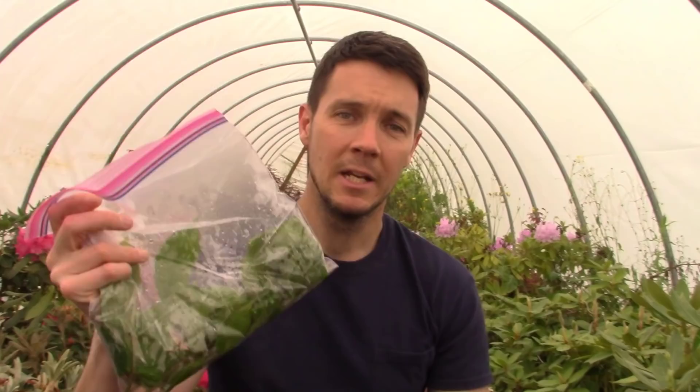So I'm about to grab some cuttings and propagate a plant that I've been wanting to grow around here for a very long time. You guys want to come along for the ride?